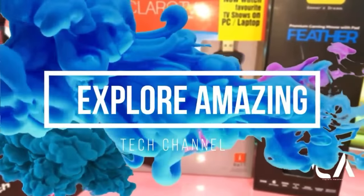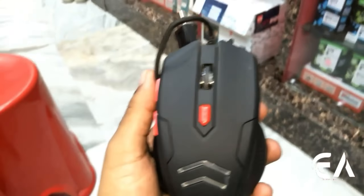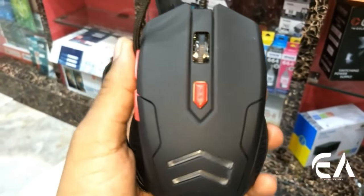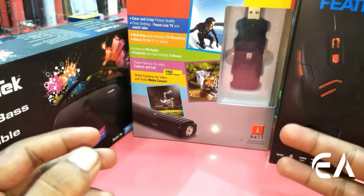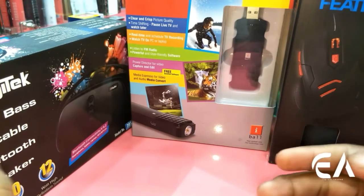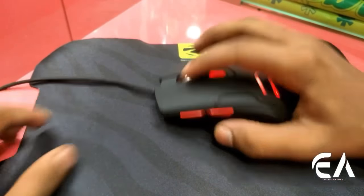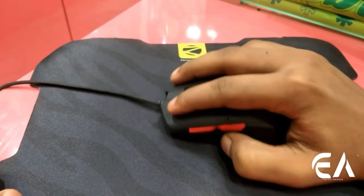Hey, Namaskar friends. Today is a new and exciting video. Today I have brought 4 cool high-tech gadgets which will be useful in your daily life. As usual, I will give you the link in the description box. If you like this video, don't forget to like and subscribe to our channel. Without wasting any more time, let's get started.